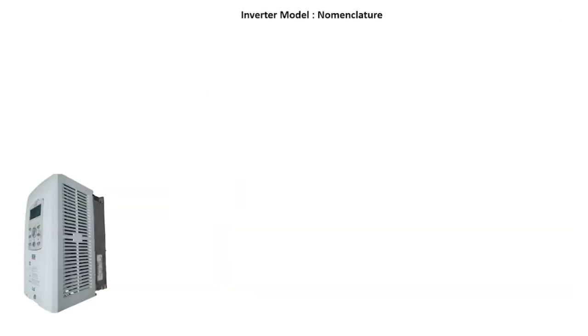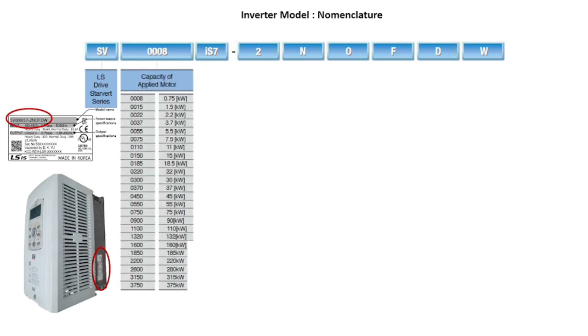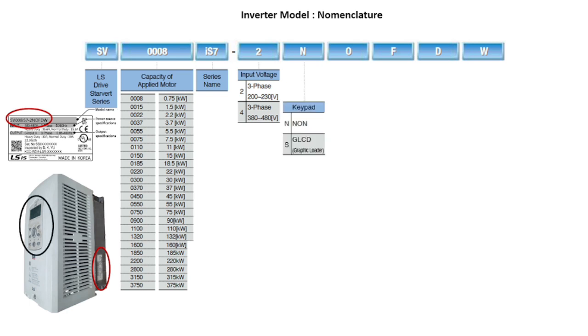Inverter specifications are mentioned on the right bottom of the device. If we go through the details of the model name, the first two letters denote the product series and the next four numbers represent the motor rating in kilowatt. IS7 is the series name of the high-performance drive. The next number represents the three-phase input voltage level to the drive, and the next part indicates without keypad or a graphic loader, which is used to program and monitor the inverter parameters — similar to BOP in Siemens.